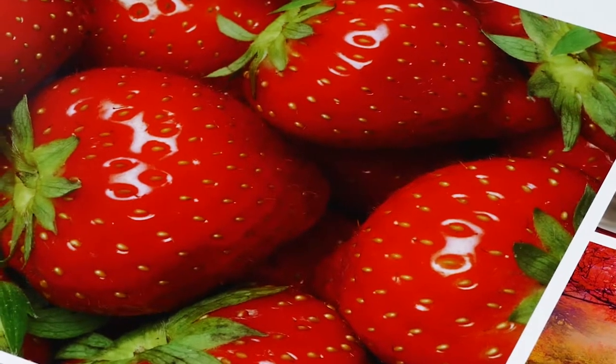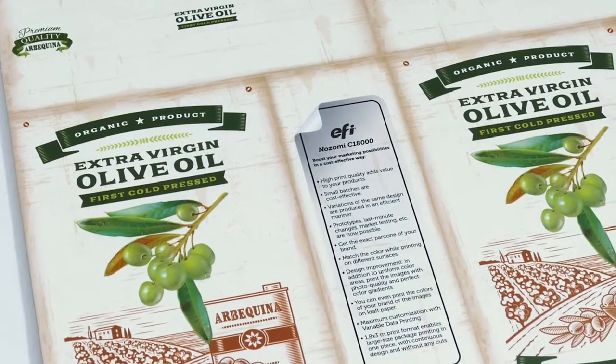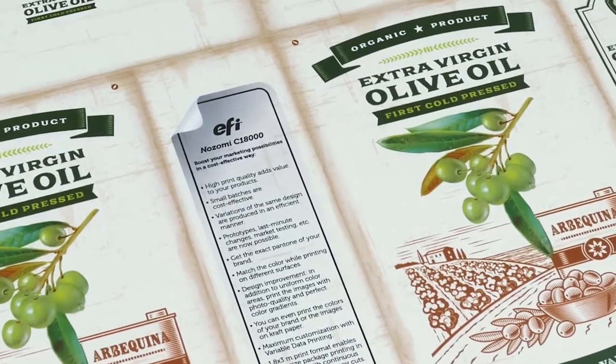If a matte finish is needed, you can use an uncoated liner without a primer prior to printing. The ink is naturally absorbed by the substrate, resulting in a matte finish.